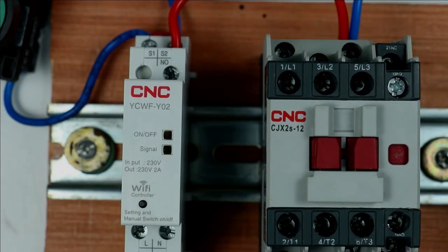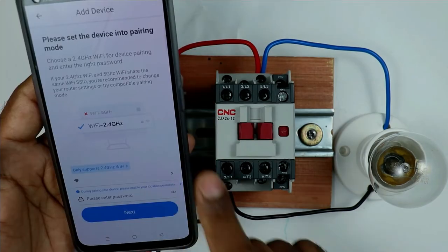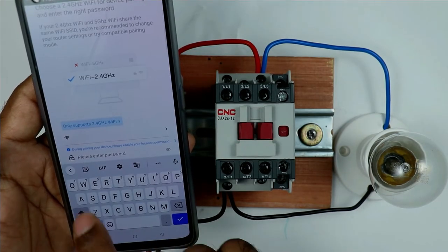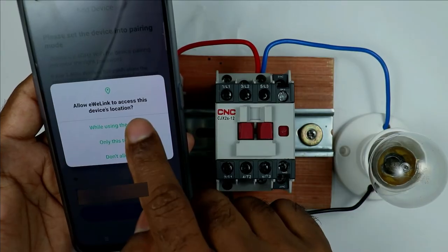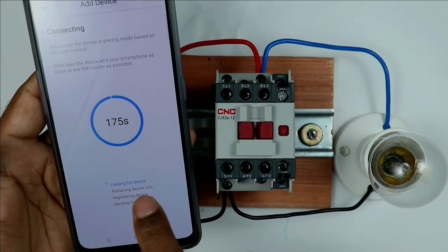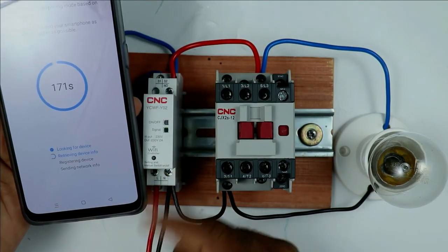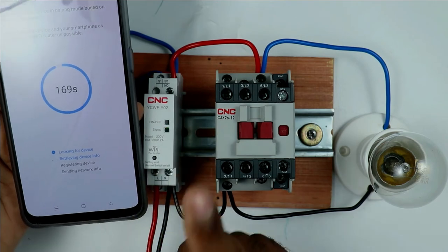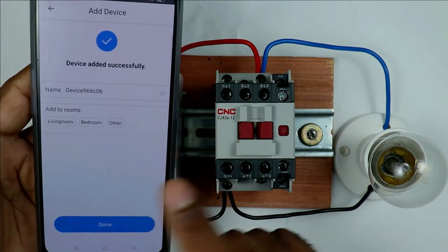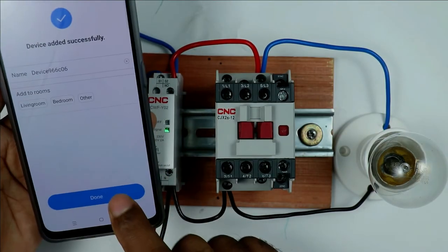If the LED is blinking fast, you can connect your smartphone with the controller. First connect your phone to your home Wi-Fi network, then click Next in the app. You will see it says 'Looking for device' — it is searching for the controller on the network. When a tick is displayed, the device is found and is now connected to the smartphone. The LED will stop blinking.